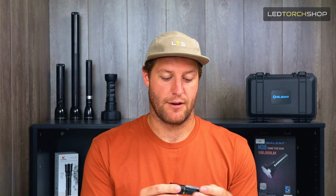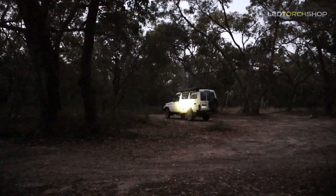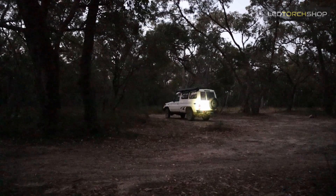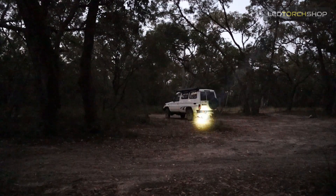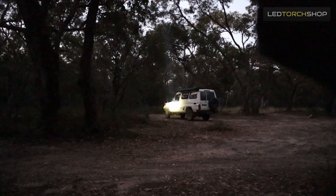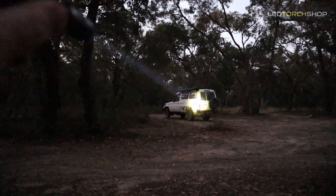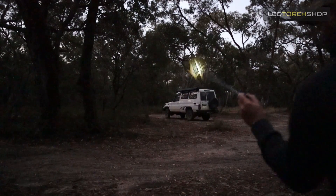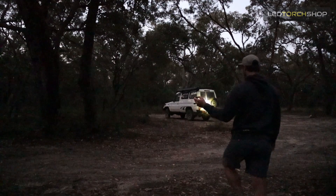It's pretty much got one function, which is just distance — one on/off mode — and a clicky at the back. The spread on it is actually really nice. Once you get past probably 30 to 40 meters distance, the light is really usable. A bit closer, the hotspot's a bit too bright and it sort of shines back at you or washes the hotspot out. But once you get past that, it's really, really nice to use and you can absolutely see everything. They're saying around 85,000 to 87,000 candela, so it is going to be a nice hotspot in there.